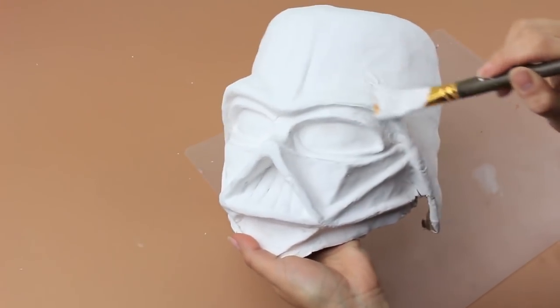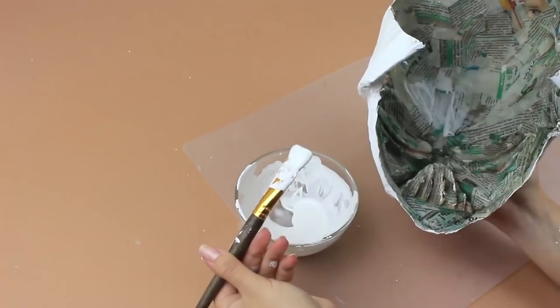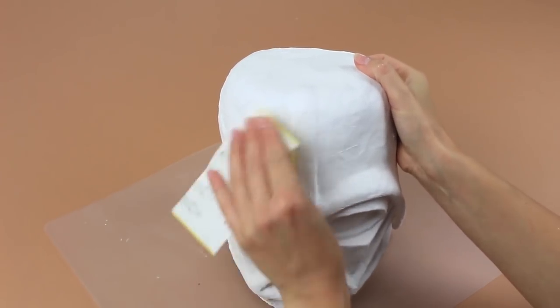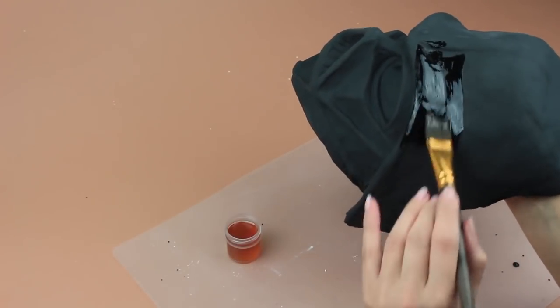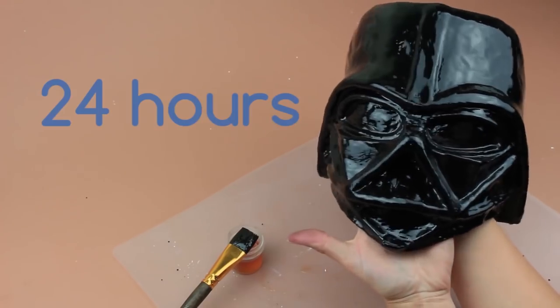Add another coat of paint. Wait an hour until it's dry. Add a ground coating to the inner side of the mask. Smooth the mask with sandpaper after drying. Cover with black acrylic paint. Paint the inside as well. Acrylic paint will dry quickly. Now cover with a lacquer. Usual lacquer thinner will dry in a bit more than 24 hours.